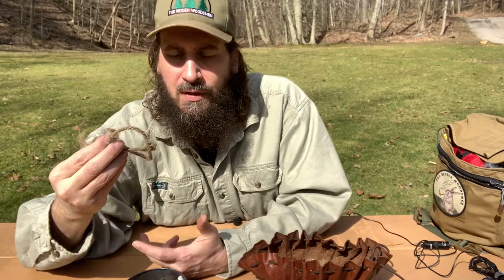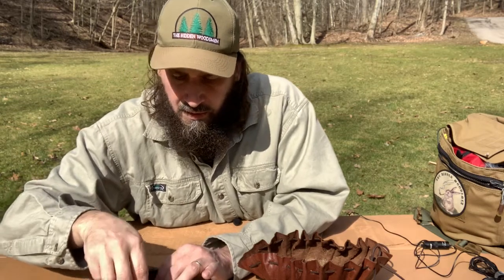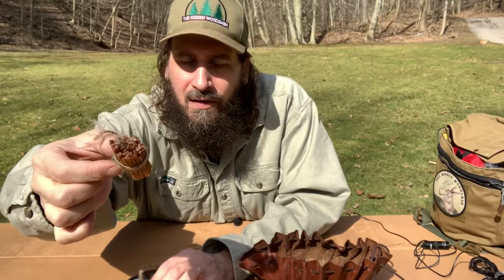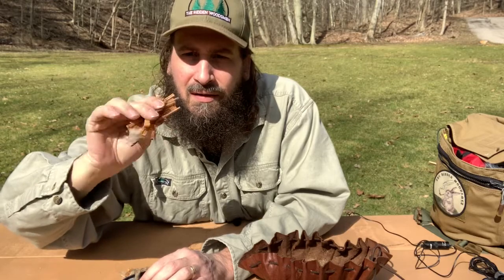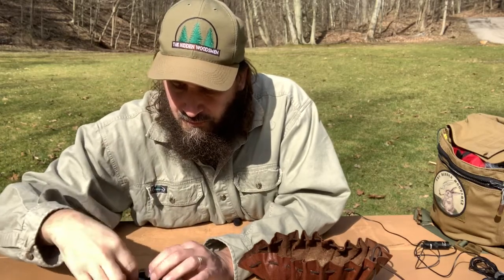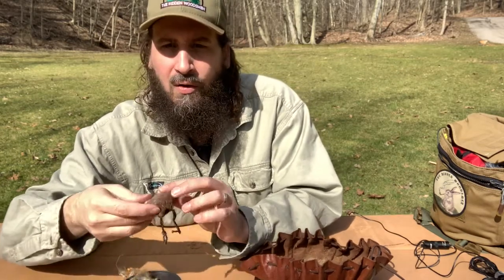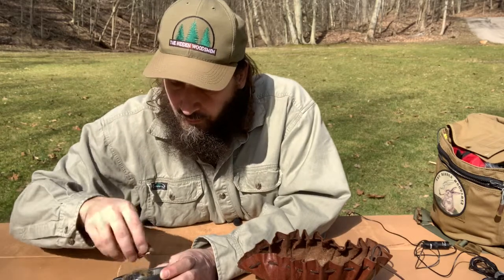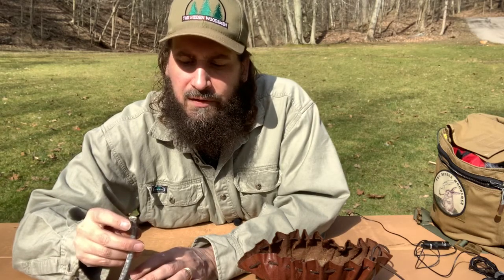I've got some jute, which is good for making tinder bundles. Then I've got just little matchsticks of fatwood. I've got a whole bunch of those in here — just little matchsticks of fatwood, which I think is pretty cool. I've also got a pouch with a magnifying glass. And I've also got this cotton cord, which I can use — I can char the end of it and use it like a tinder tube if you've ever seen those.